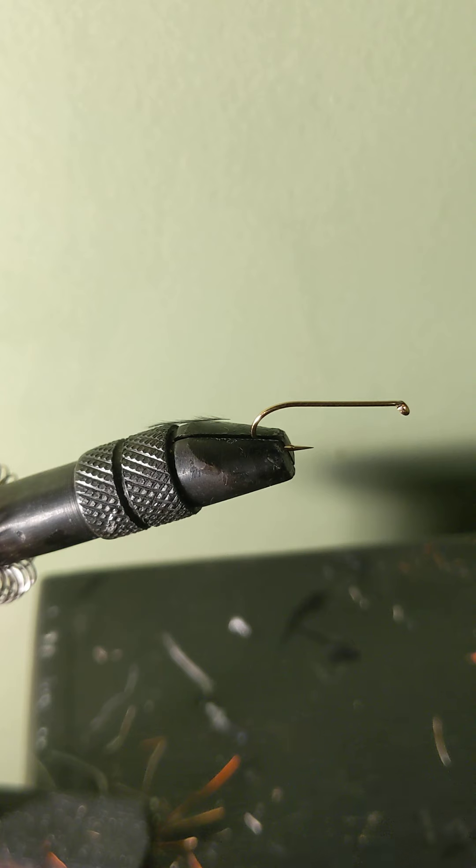The hook I have in the vise right now is slightly larger than my usual and is a size 10 dry fly hook. I'm using blue Dun thread, and the materials you will need are marabou, foam, and some sort of sparkly dubbing.